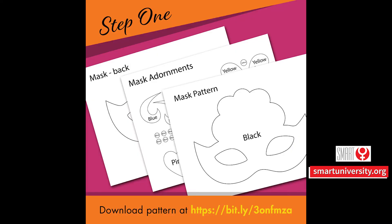Step 1. Download the pattern at the link in the description box below.